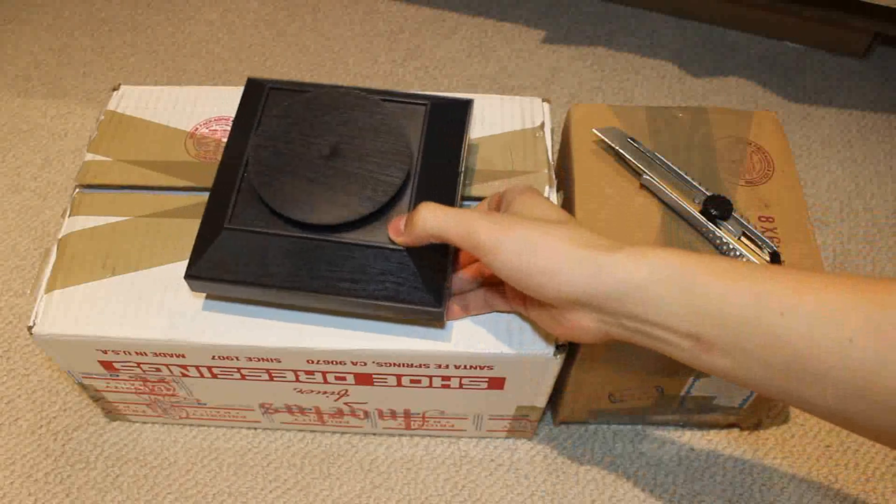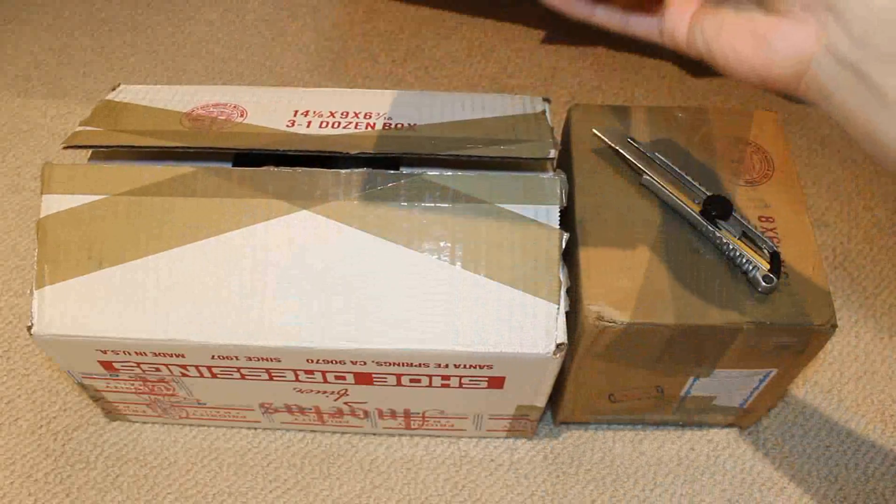So I've already done this unboxing in the last video and accidentally swore on the video. We don't condone any of that on this channel — I don't swear. It's a family-friendly channel.